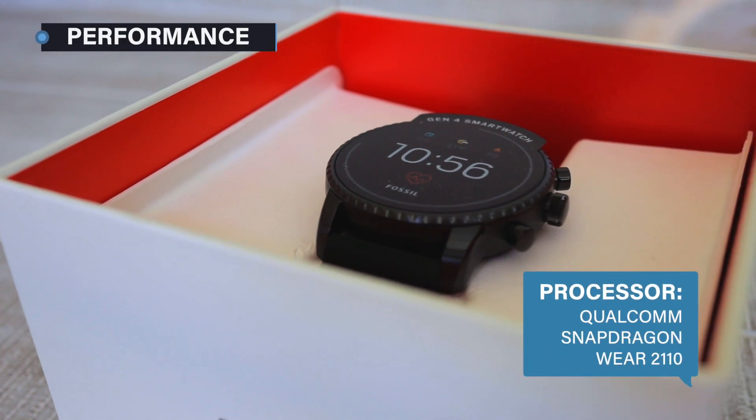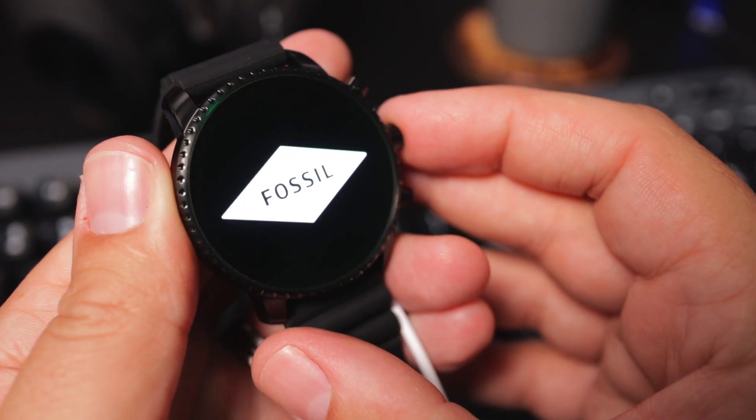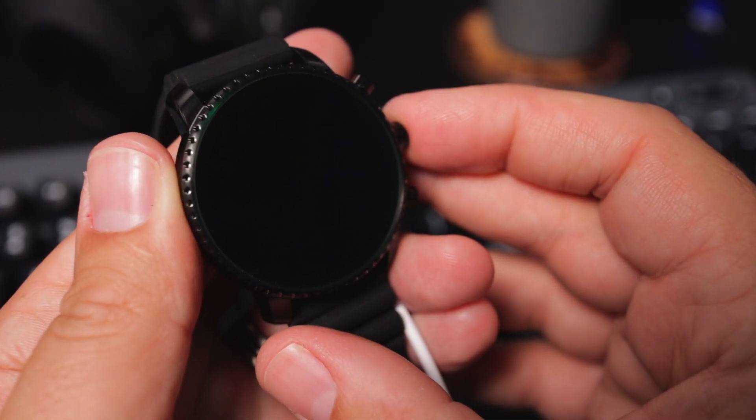Running on a Qualcomm Snapdragon Wear 2100, this watch isn't running the latest hardware by any means, but runs well enough to get the job done and kept the OS running smoothly.